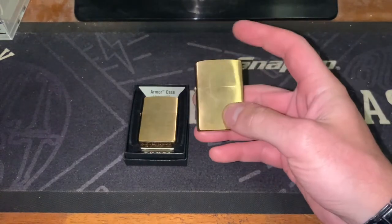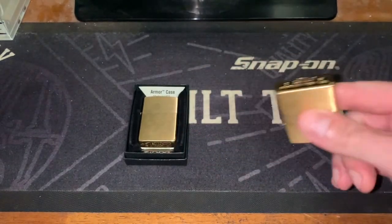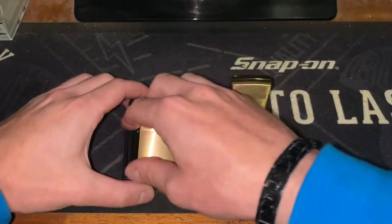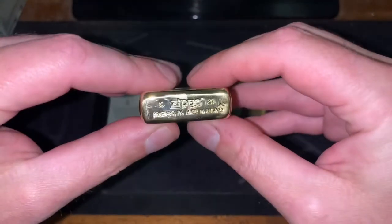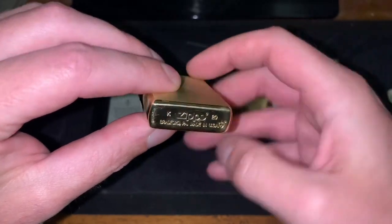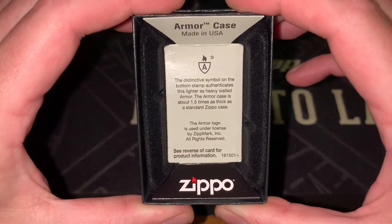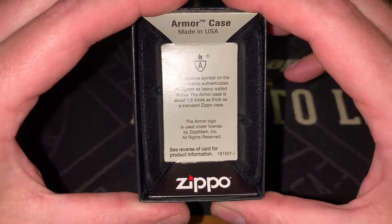I haven't got the box for this one with me. I'm actually using this one at the moment — it has got fuel in it. It's just a brushed brass, April of 21. And here I've got the Armour case. It's actually got an upside down stamp, and it is a November of 20. Here's what it says in the box: the Armour stamp authenticates it as heavy walled, and the case is about 1.5 times as thick as a standard.